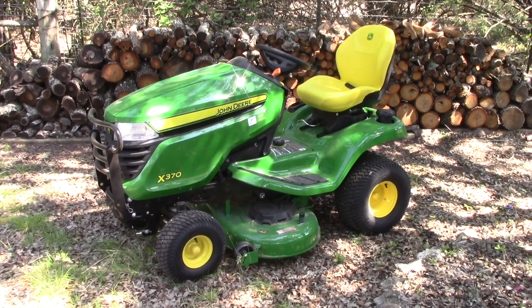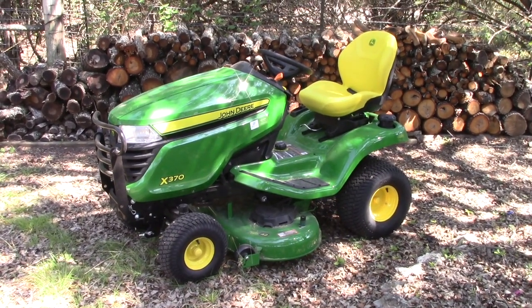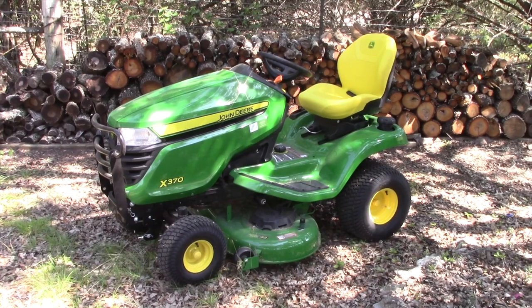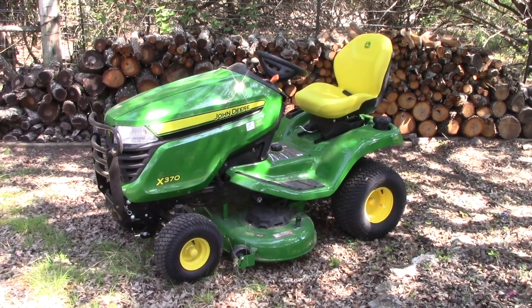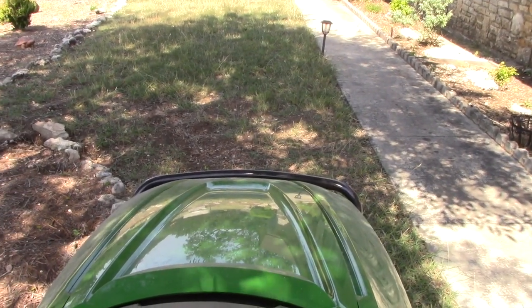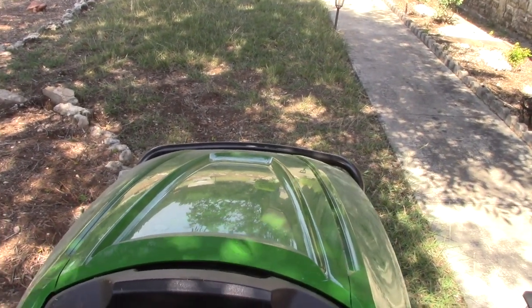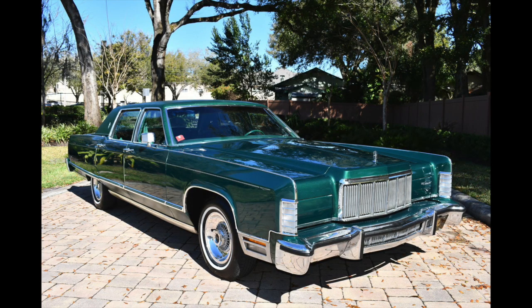We recently took delivery on this new John Deere X370. We'll be doing a comprehensive review and test report on the tractor itself, but initially wanted to focus on some key accessories. As I kept gazing out over that large mass of plastic hood, I realized that much like my folks' Lincolns back in the 70s, it's hard to judge just where the front end, well, ends.